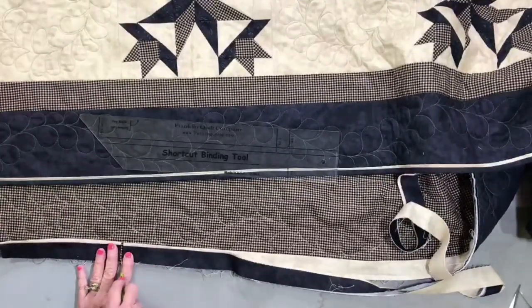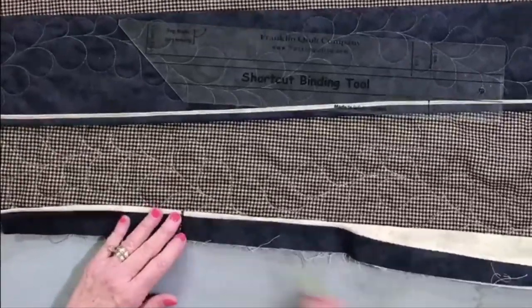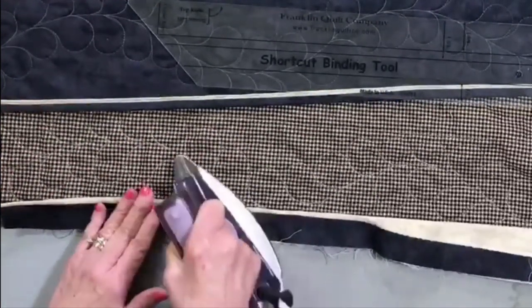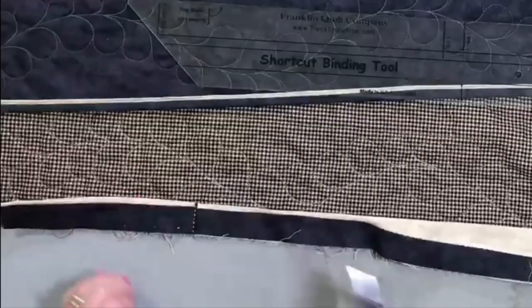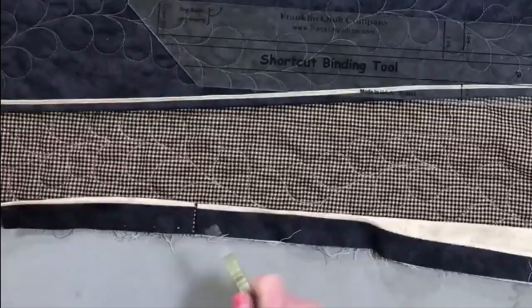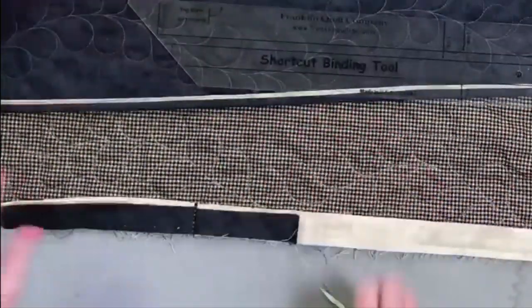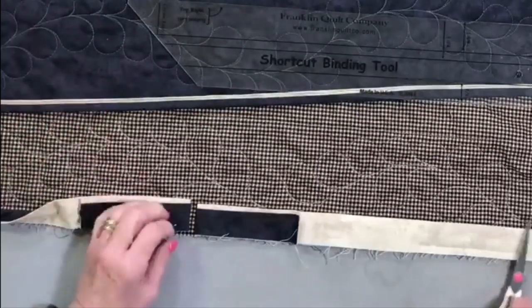You know, a lot of people will take their binding and measure it to make sure all the seams don't hit where they're not supposed to. At a corner especially, you don't want those seams to hit. If you have to go back and make a different cut and restitch that binding together, that's the best way. If there's any prep I do, it's just to lay the binding on and see where it's at on those corners and adjust as needed.